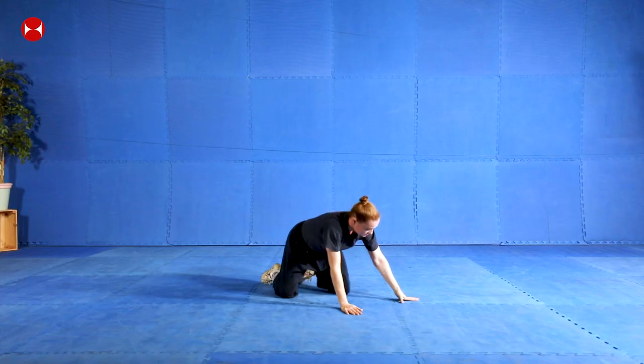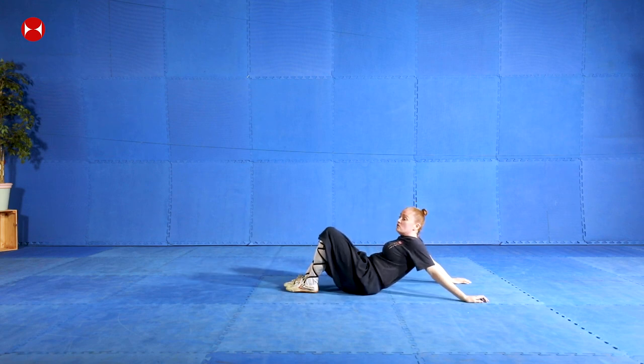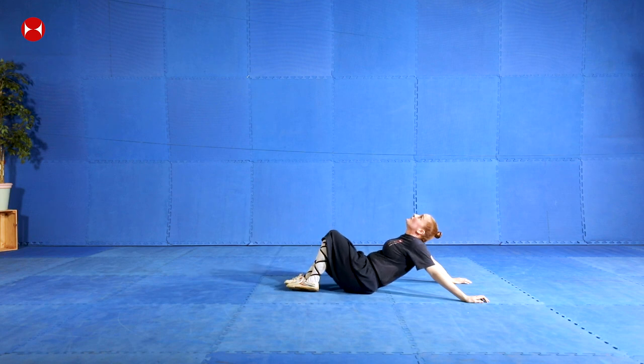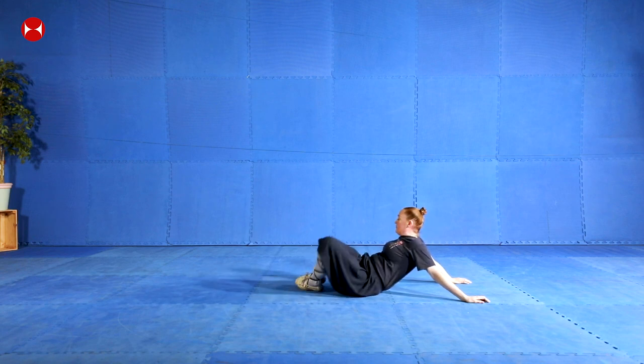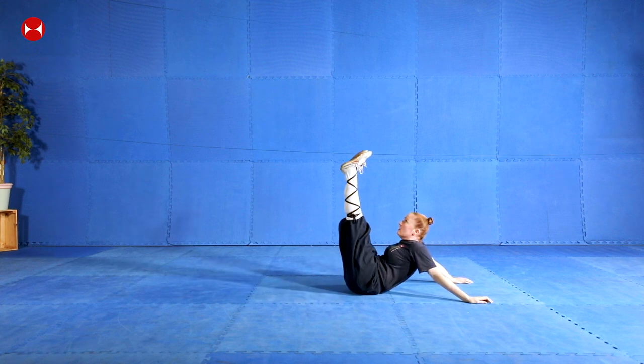Okay, just sit on your butt and then put your hands behind you like this and just stretch your shoulders backwards, okay. Your legs to one side and to the other side, and then your legs up in front.